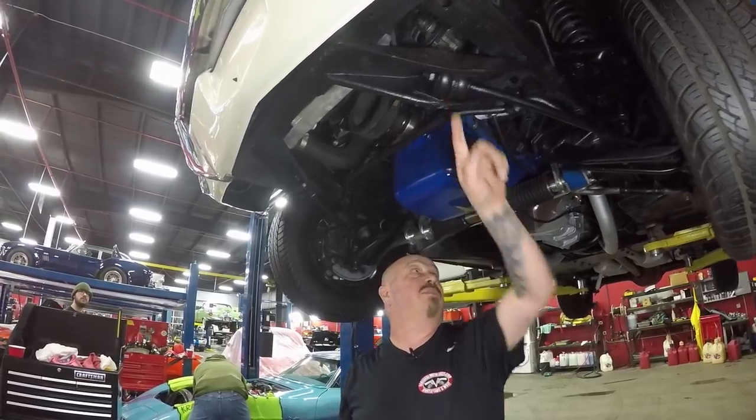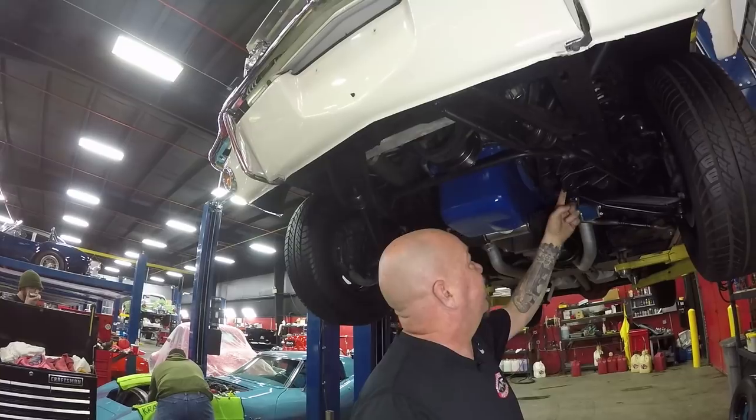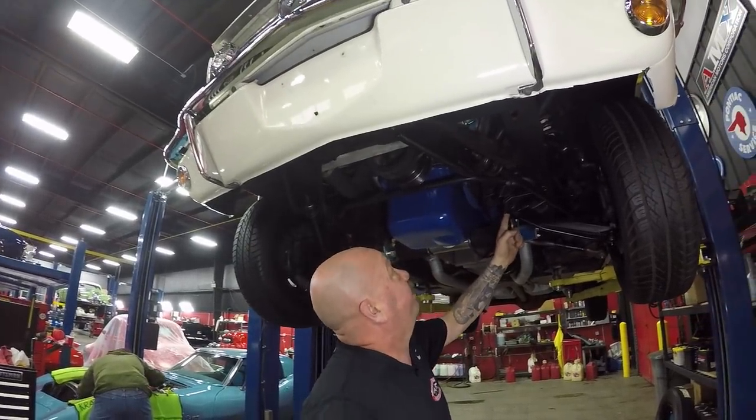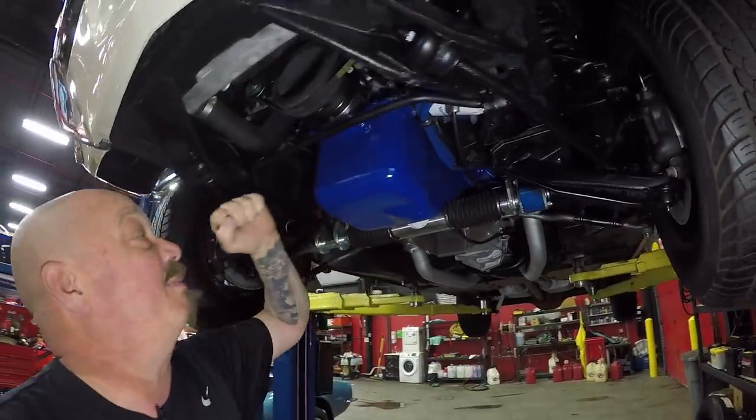Bushings and the radius arms look good. The lower control arms look like they've been off and cleaned up, and it's probably got new bushings up here. And this is what's making all the power up here — this crate motor right here.